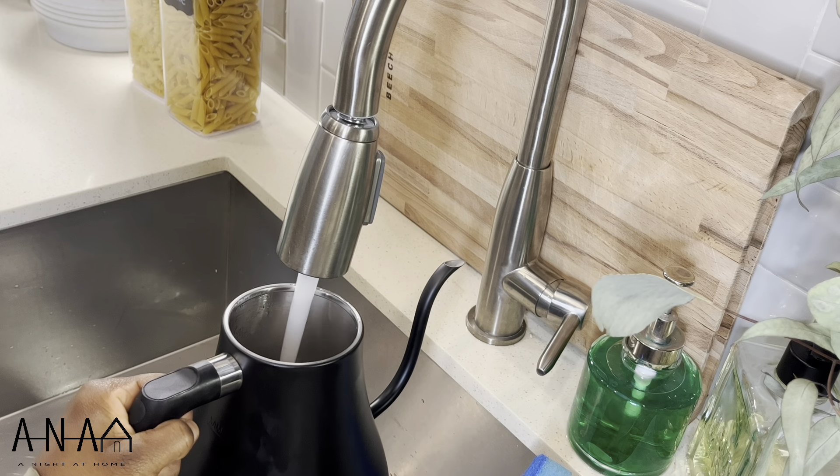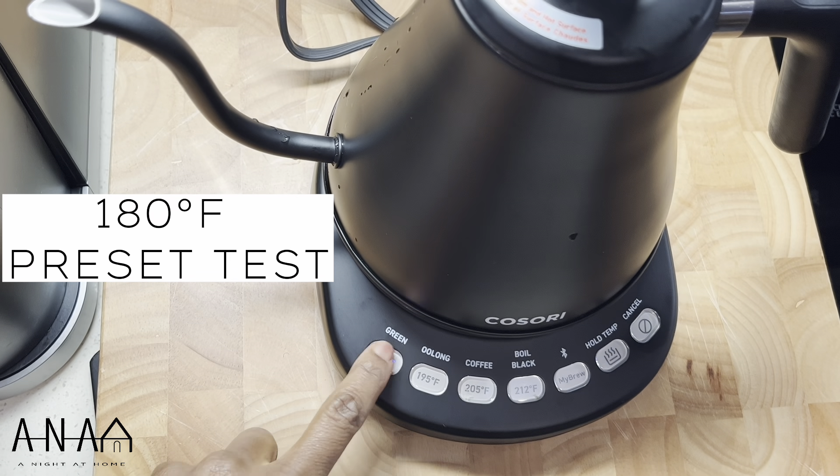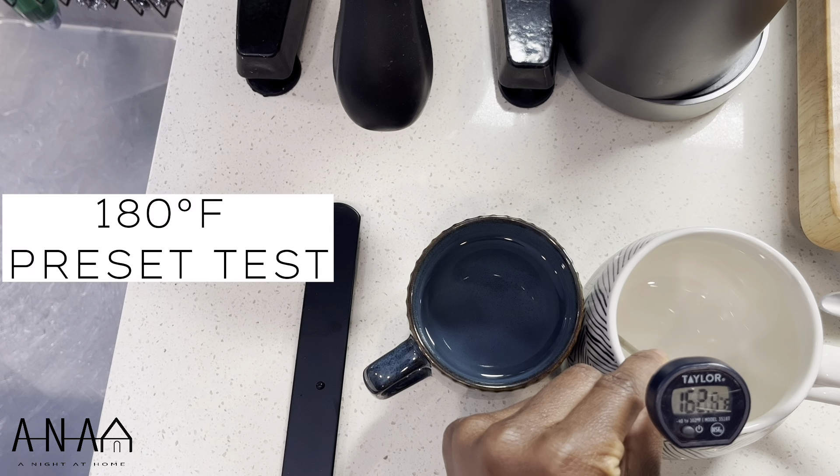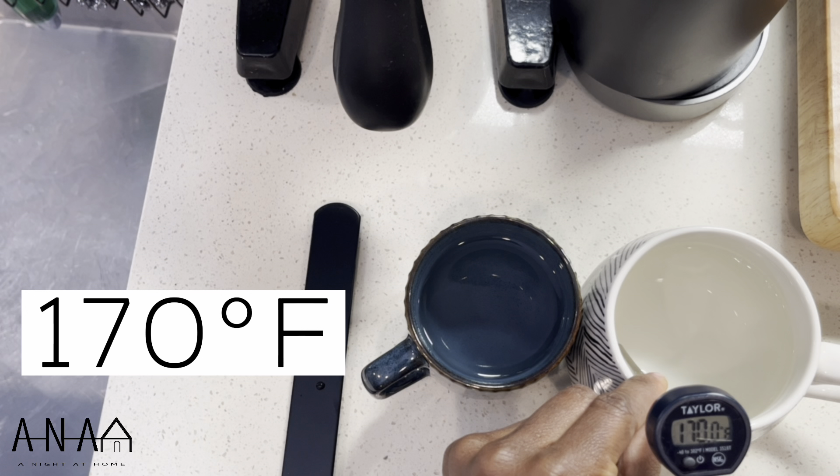We're going to fill this to the max line, which takes about 32 ounces. Next, we're going to check out that 180 degree Fahrenheit preset. This took about four minutes and it topped out at 170. I would have loved for it to at least be 175, but hey, we'll work with this.